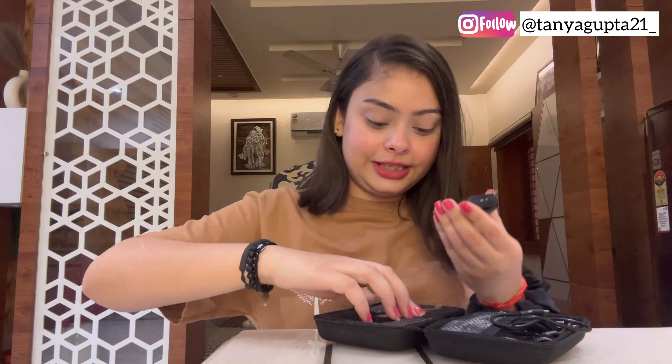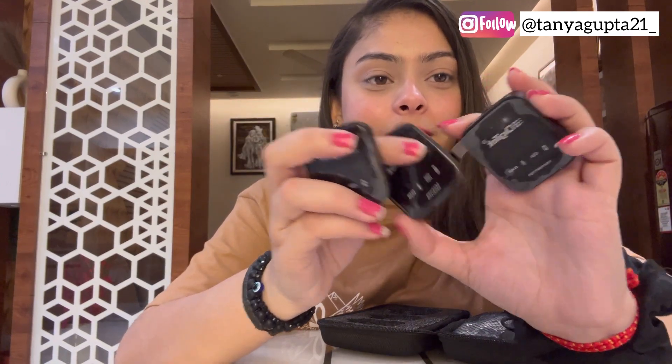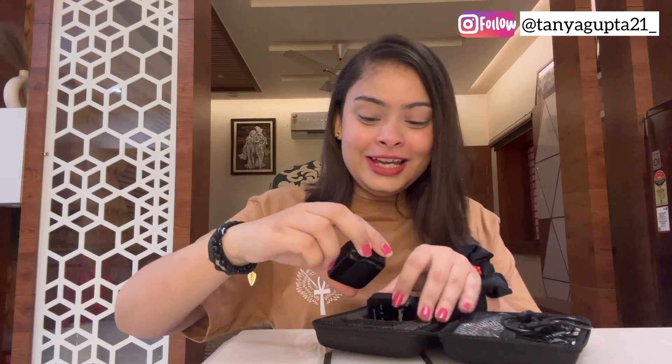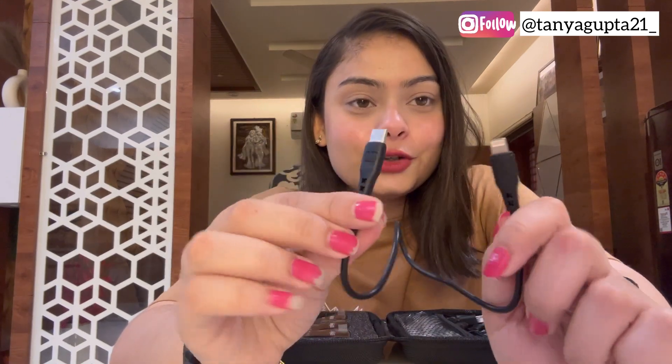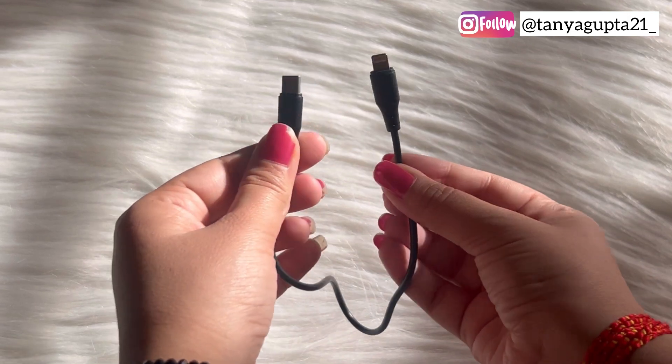So here we get all these things — there are three mics total. These are the two transmitters. I have not removed the lamination yet, so when I unlock it I will remove it properly. On this side we get a lot of cables. This cable here is for iPhone — I will connect the mic to my iPhone. And for Android, you will get a cable for Android too.